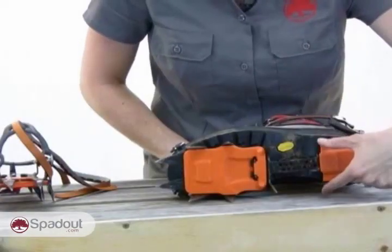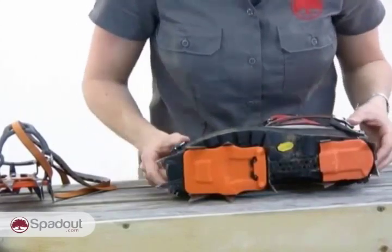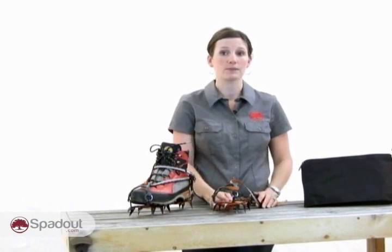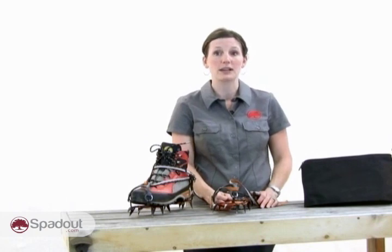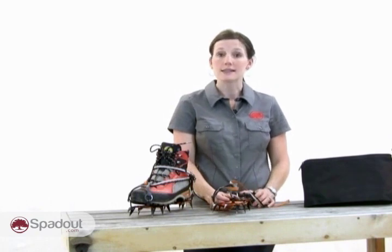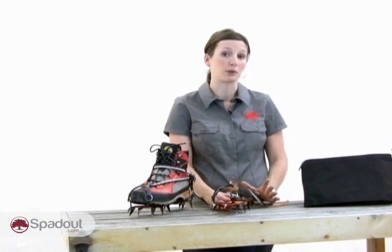For ski mountaineering and glacier travel, a 10 or 12 point crampon like this is often a good choice. The front points should be horizontal and shorter is better for these activities as there's a lot of walking and less inclined travel. For those traveling fast and light, aluminum is a great choice for material because of its reduced weight, but if they're used on rock a lot they will wear out faster. For ski mountaineering, a step-in crampon is most compatible with the boots. For glacier travel, any binding type is suitable as long as the boots are compatible.